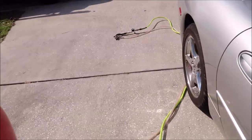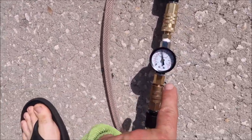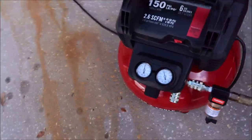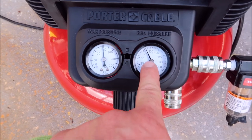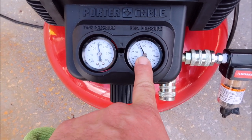We'll go down to the gun. I put another regulator on the gun. If you'll look, there are two gauges there. One is the tank pressure, which is at 150 PSI right at that. And this is actually the pressure in the line, which I have set at 80.